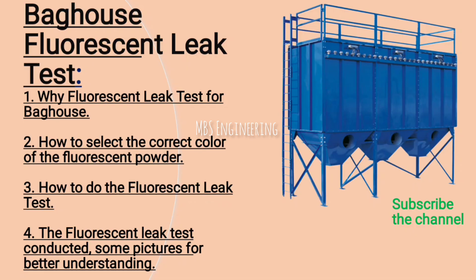Welcome to our channel. Today we are going to understand the fluorescent leak test for filter bags. The application of leak detection powder or fluorescent powder works to help identify the source of leaks in any filter bag.